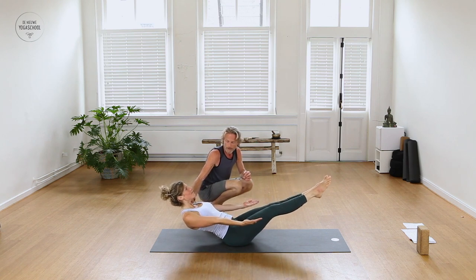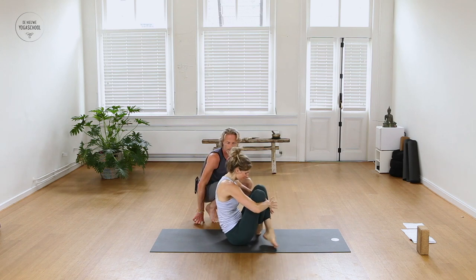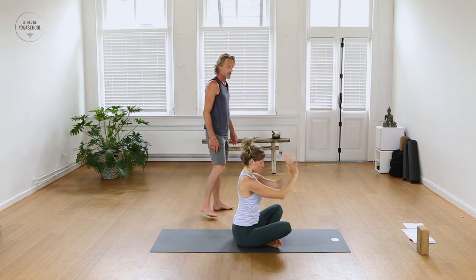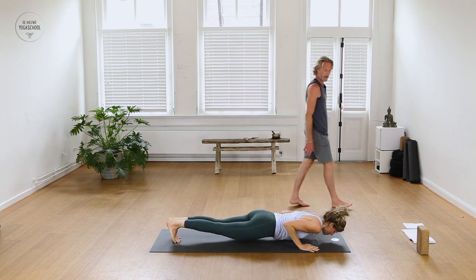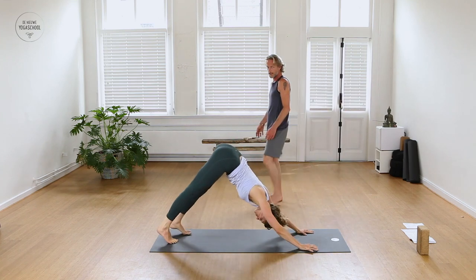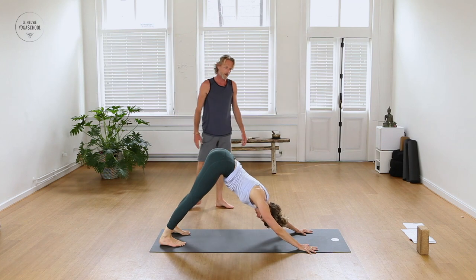Then come up to seated, cross the legs. Lift the arms overhead, reach. Take the arms forward in front of the knees, roll over the knees — stepping, jumping or floating back into a plank. Come into your vinyasa: roll the chest forward and open, lift the heart, tuck your toes under, stretch back to Downward Dog. Ready for the other side — left leg, breathe it up.